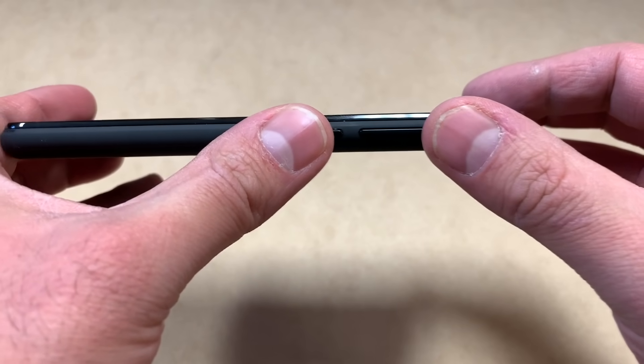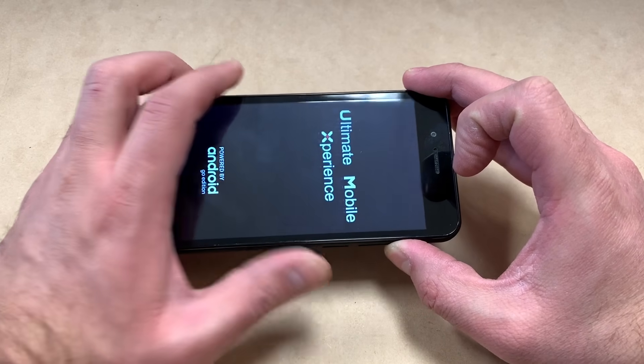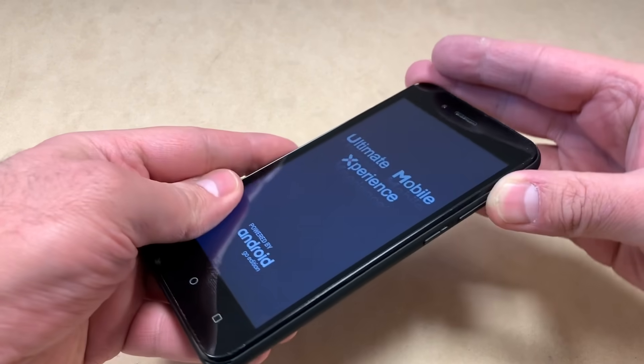To reset this device you want to press the power key and the volume up key. Keep pressing until the phone powers on, then release the power and keep holding the volume up key until you get to the no command screen.